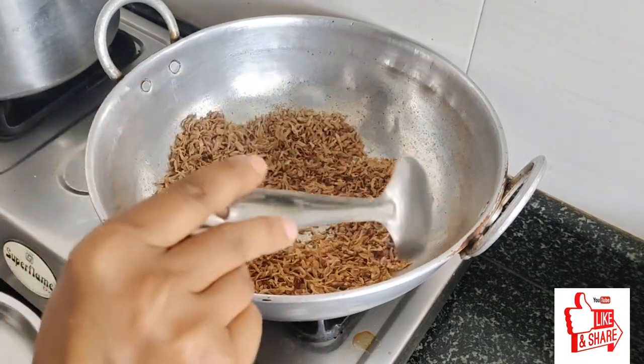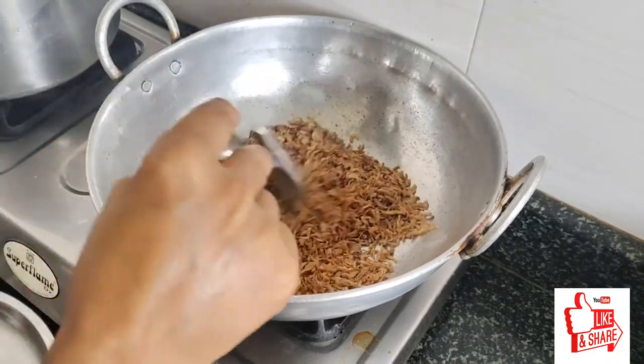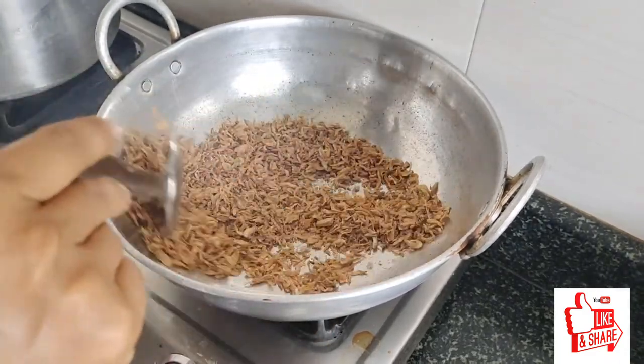Add the green oil to the side of the flame, then put the lamb on the left.